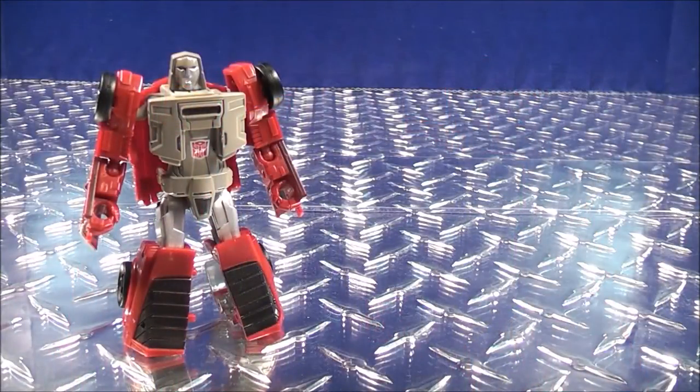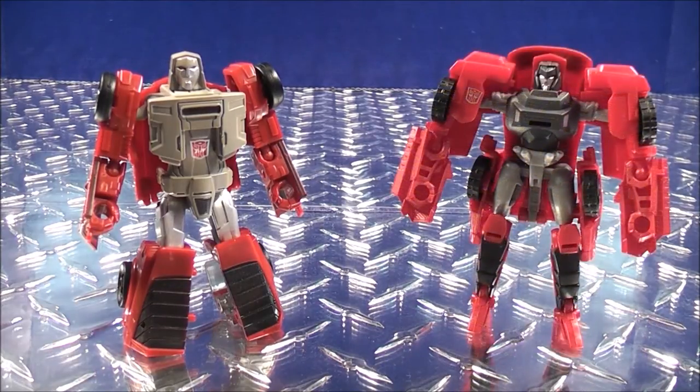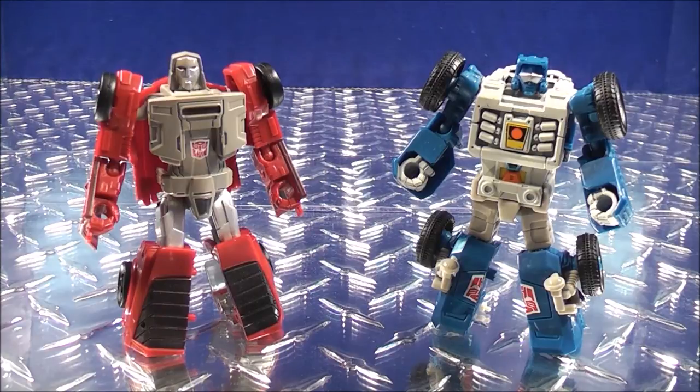Now for a size comparison in robot mode. Here we have the new Power of the Primes Legends class Windcharger, here we have the Transformers Combiner Wars Legends class Windcharger, and here's the wave-mate Power of the Primes Legends class Beachcomber.